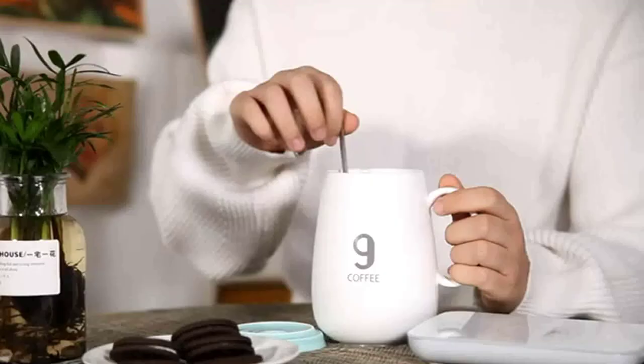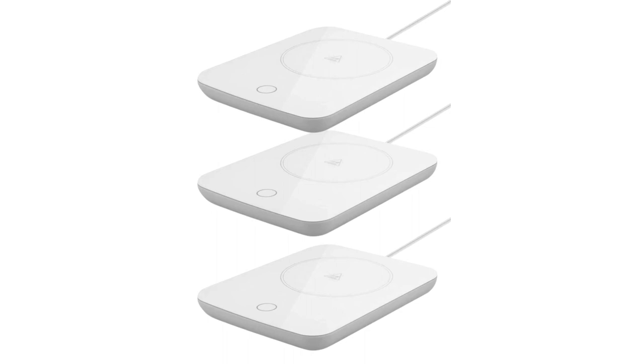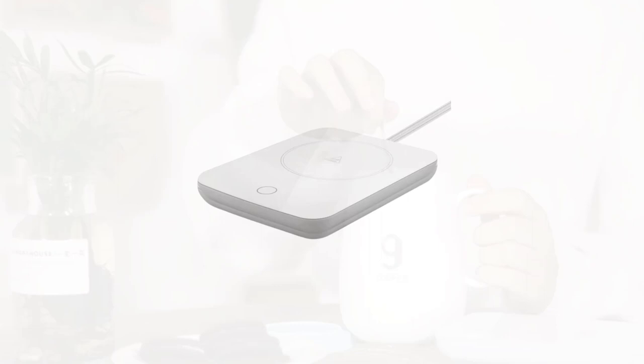Winter gift: the coffee warmer keeps hot beverages like coffee, tea, milk, and more hot all day long. Give it to your significant other, parents, spouses, grandparents, and other family members on Valentine's Day, Thanksgiving, and Christmas to show them how much you care.